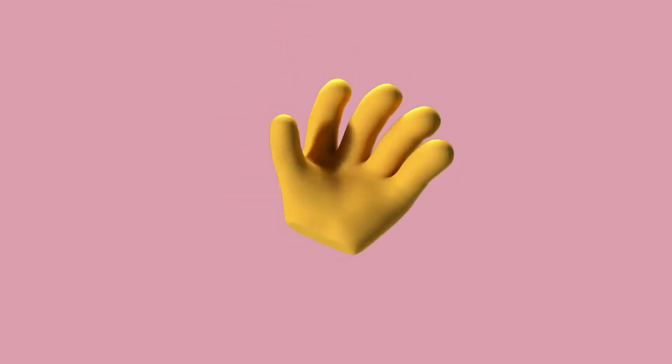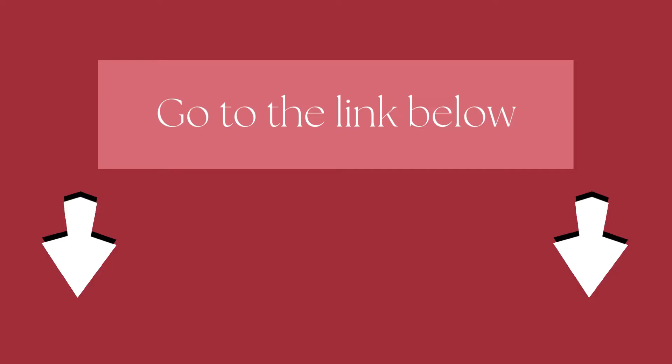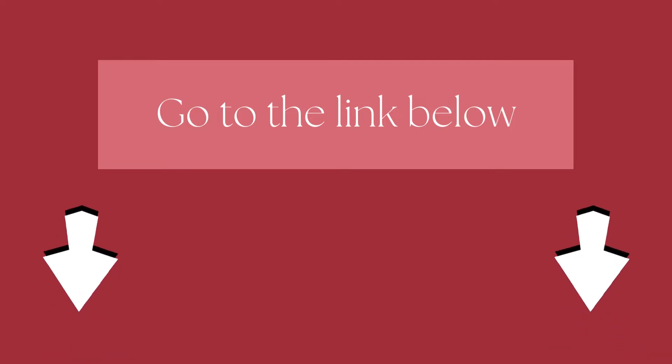Hi there! Welcome to our Mountain Bikes Lab channel. In this video, we are looking at the topic: Schwinn High Timber Mountain Bike Review. We highly recommend you to read the full in-depth blog post by going to the link below. So, let's dive in.